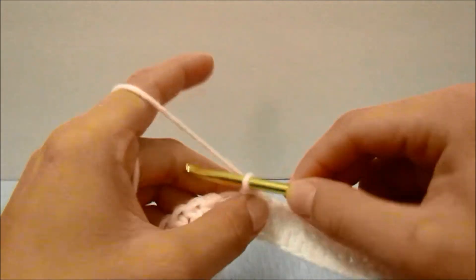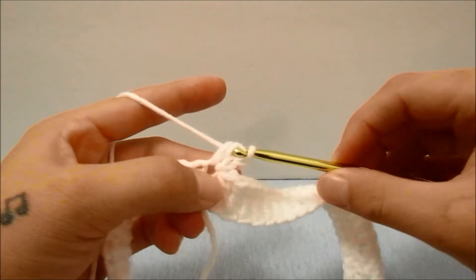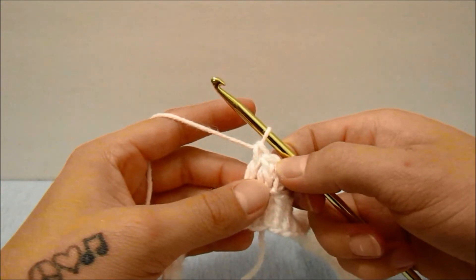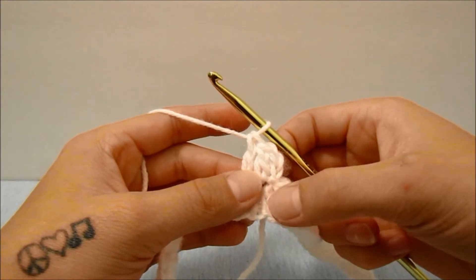To repeat the row, start off with a chain of two which does not count as a stitch, double crochet into the same stitch and every single stitch all the way around, then slip stitch into the top of the first double crochet when you get all the way around. I'm going to work this until I have seven rounds.